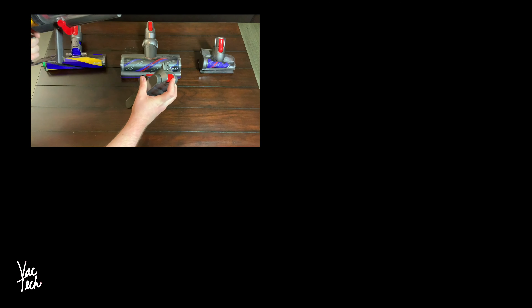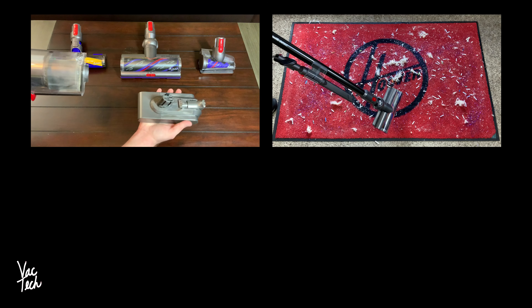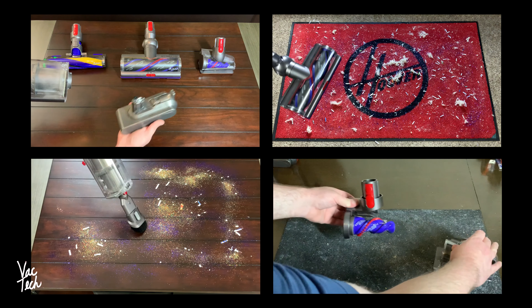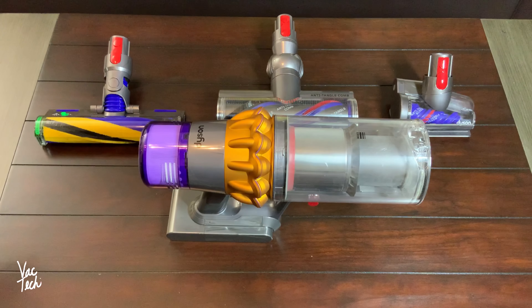Today I'm going to show you the features on the machine, test out the new cleaner heads in a couple different ways, demonstrate the included attachments, and explain how to perform the regular Dyson recommended maintenance. This Dyson's easy to use, but it does have a ton of different control options, so let's take a look at how this works.